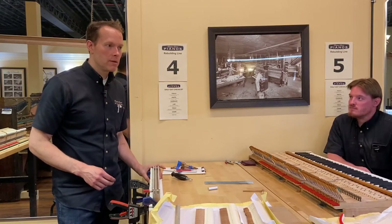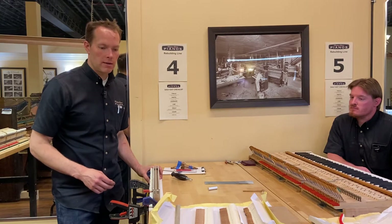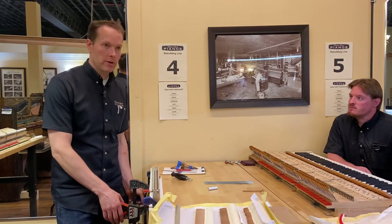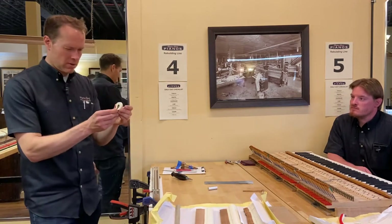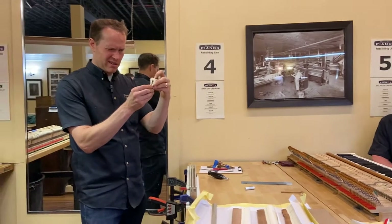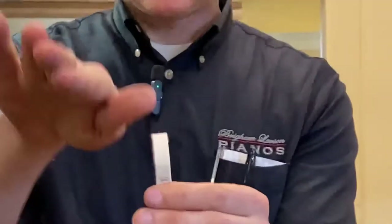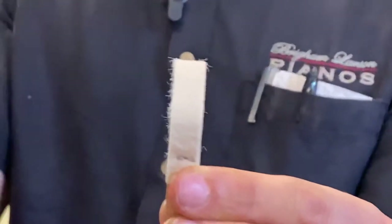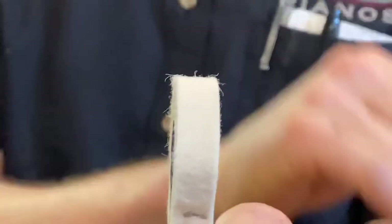We're going to talk about pre-voicing. When the hammers come from the factory, they need a little bit of work. It's pretty slight, but you can kind of see it — that shape when those hammers are all cut at the factory. It releases tension and then it causes that felt to be slightly convex.